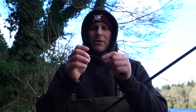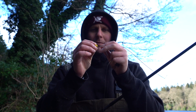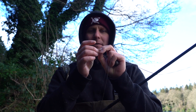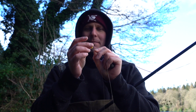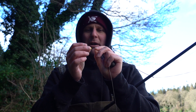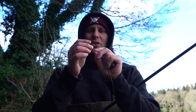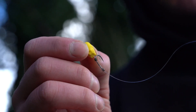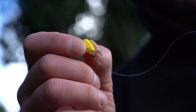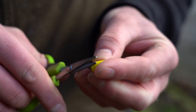In terms of the rig itself, I like to keep it nice and simple. I've got a straight knotless knot with a little bit of silicone three-quarters of the way up the shank, or just as the bend starts. Then just a little bit of foam as the hook bait. The silicone keeps the hook bait in place and stops it from spinning back and tangling. The hook bait is just a little bit of foam - I trim and whittle down the edges to make it less uniform in shape.